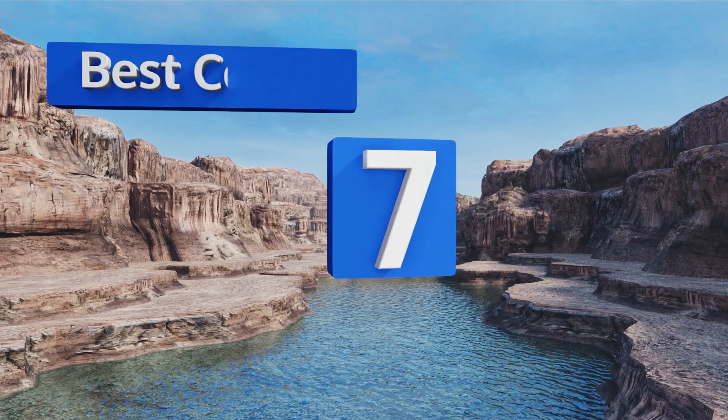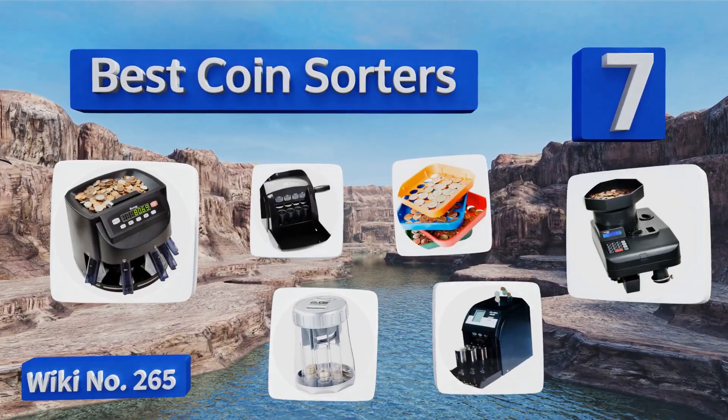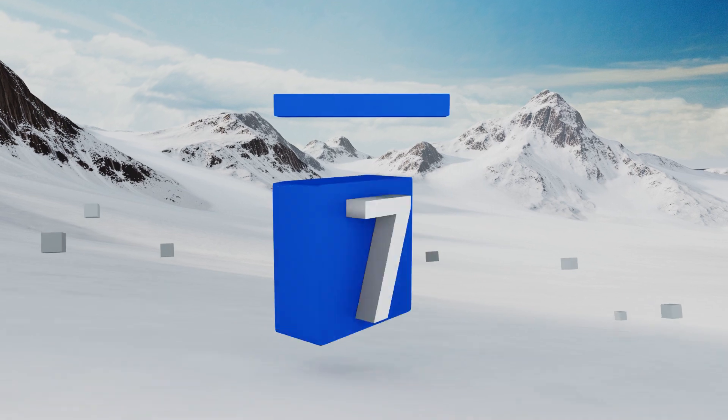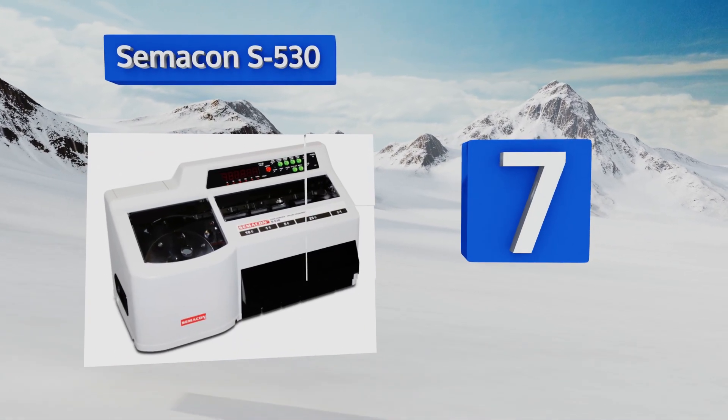EasyVid presents the seven best coin sorters. Let's get started with the list. Starting off at number seven, the Simacon S530 has a high enough capacity for use in a bank.